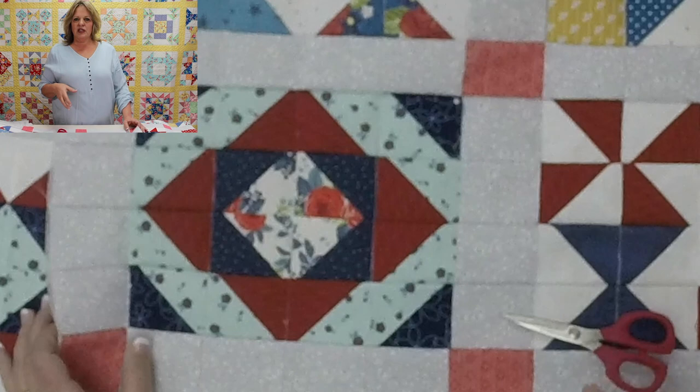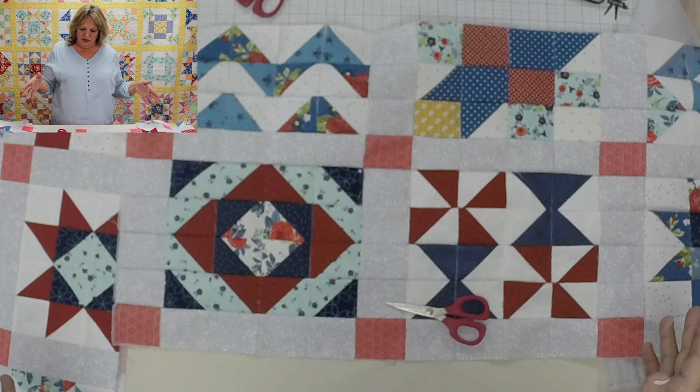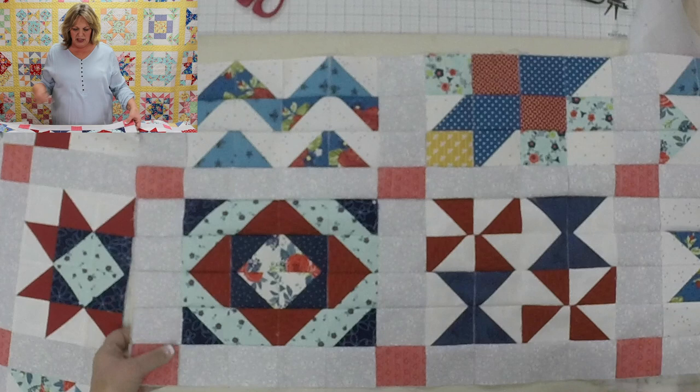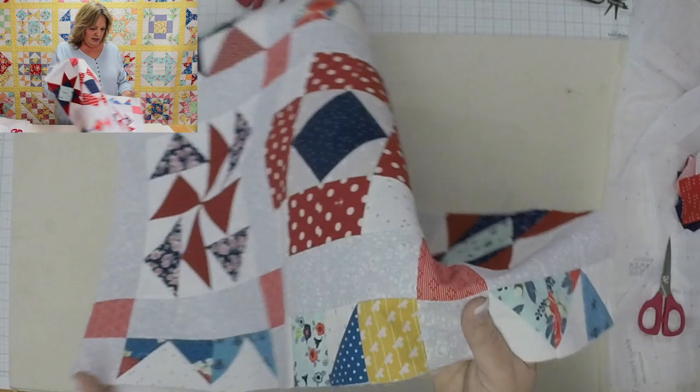If you ever have to unpick a section, what I really like is that you're not unpicking two loose pieces of fabric that can fray and become unstable. Any section you unpick is stabilized by the foundation. Or you can just sew it up and live with it. I like to say we're getting really nice points — I do know how to get perfect points, but I want you to know how you can achieve them too. Then clip and press, sew in the other direction, and see how they turn out.